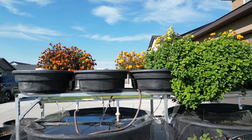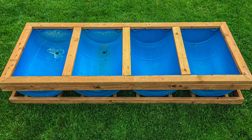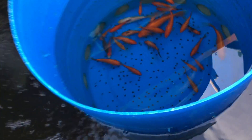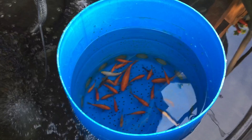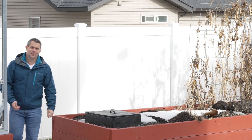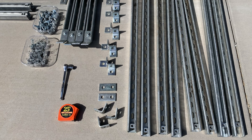I built this aquaponics garden in the spring of 2023. I've been experimenting with different systems for over a decade now and have learned a lot along the way. But every season up until now I've shut down my garden due to the cold Idaho winters. So this year I'm going to move my aquaponics garden into my garage. But before I show the final garage setup, let's go over the materials I used and some of the pros and cons of aquaponic gardens.